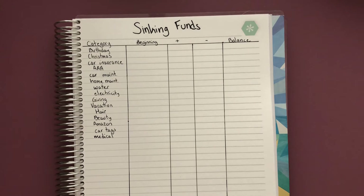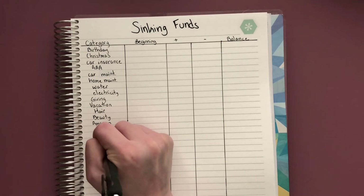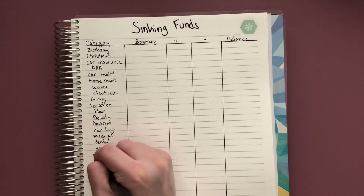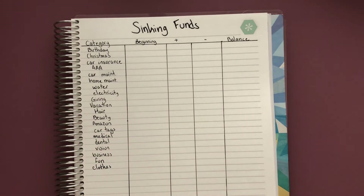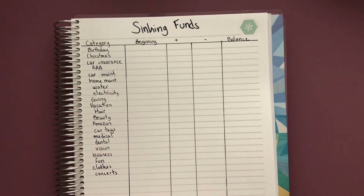You can also do a prescription fund, dental, vision, maybe a business category. You can do fun money, clothes — some people go shopping once a month or every week. This helps you keep a budget without going crazy on clothes, and you can just use the money when you see something on sale or find something you like. I also thought of concerts — I really enjoy going to concerts, so this would be a fun way to save up money in case something pops up.